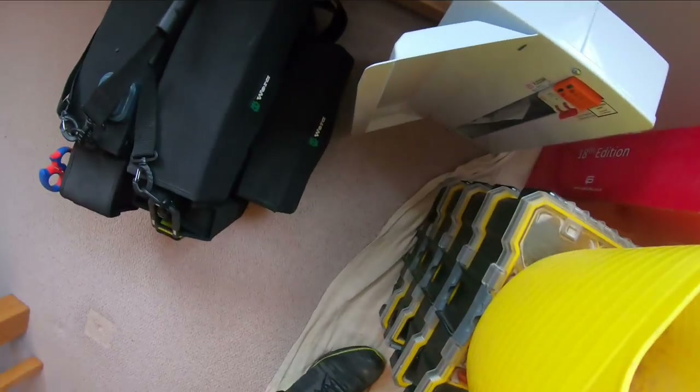This is a customer that I have worked for before, a friend of the family. We're putting in a designated socket which is going to be down there for the telecom stuff - so all the internet, wide internet, that sort of stuff. Yeah, 20-way fuse board.